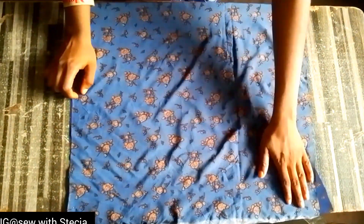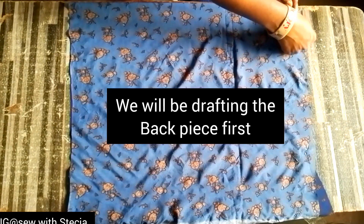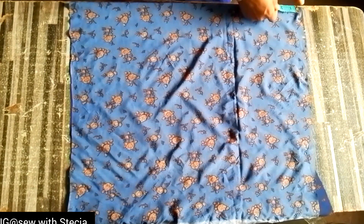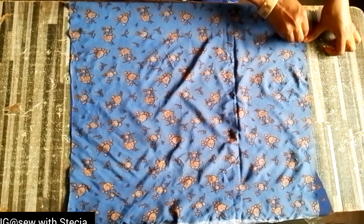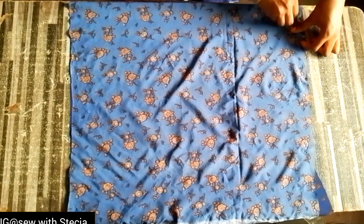The front piece is longer than the back piece and I'll tell you why. The next thing I'll do is create my neckline. For the neckline I took three inches for the width and 1.5 inches for the depth. After creating my neckline I'll just go ahead and use my freehand tool to trace the neckline.